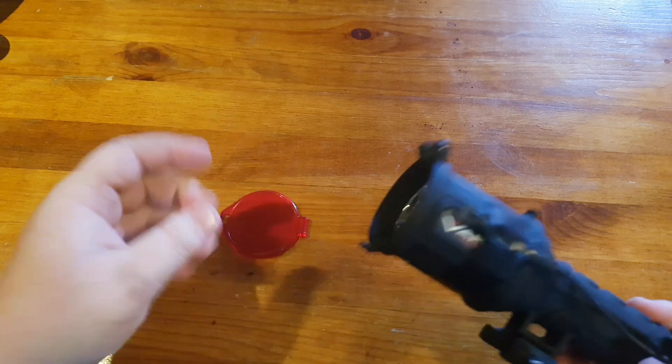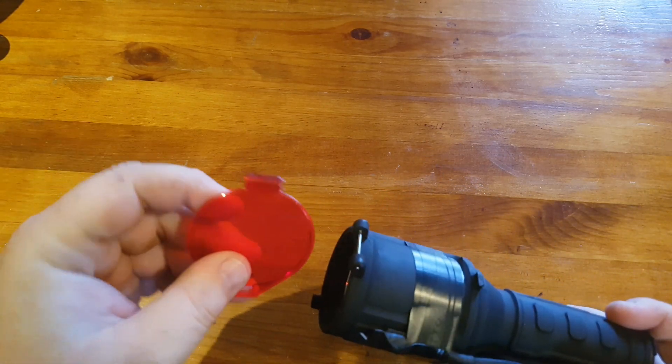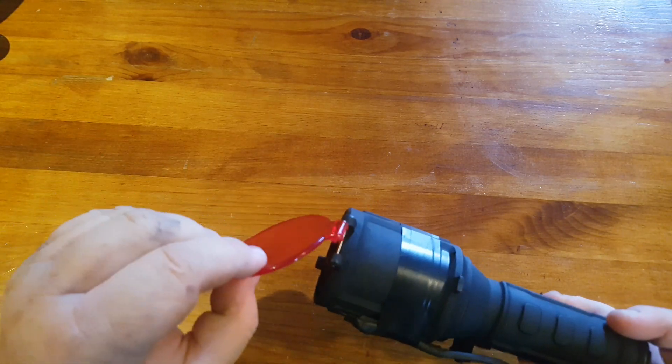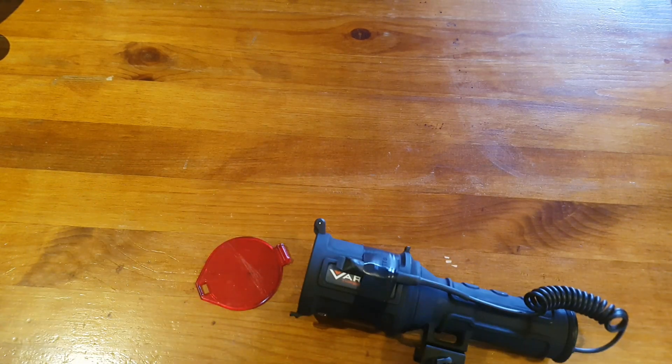Would I buy another one? Yeah, probably would. It's a good light. Let's get to it and show you what it looks like at night time. I'll show you the red filter. We'll be back soon with some night shots. Cheers.